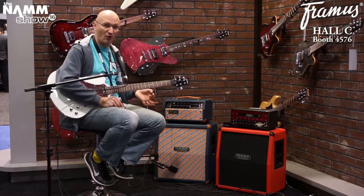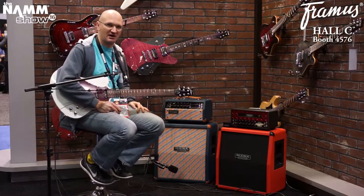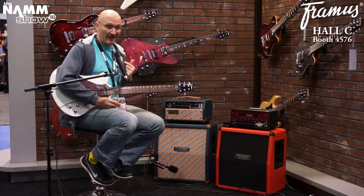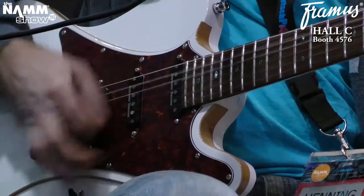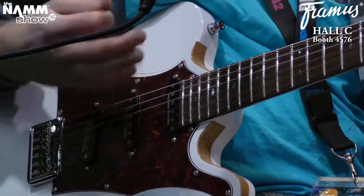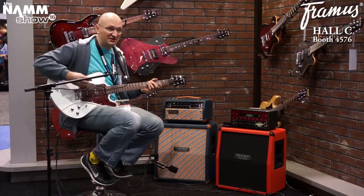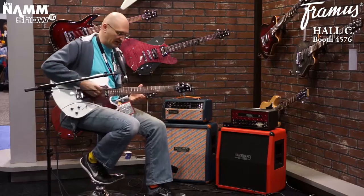We listen to it through the Mesa Mk5 25 with a Sennheiser E609 and a lot of noise from the show. And there's the Framus tone — it's very distinct, not like an S-type or Les Paul. The Framus tone is very attacky with a high-end BAM, and then the tone comes in underneath. They have their signature sound. You have to like this. I like it. Maybe it's just my playing, but the notes just explode out of the guitar.